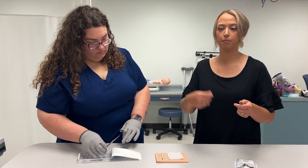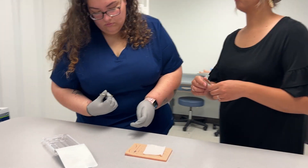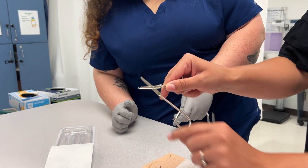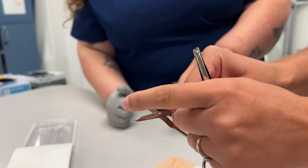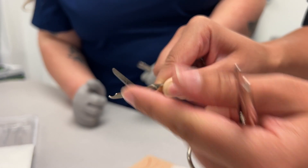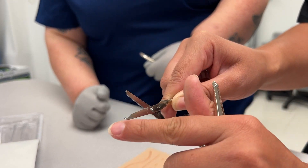We'll use the gauze just to count and make sure that the same amount of stitches that we put in come back out of the patient. On these scissors, they have a little loop underneath — as you can see, this is to get up underneath the stitch to make the cut a lot easier. This is also a blunted tip scissor end, so we're not going to cut the patient. This part is sharp, but neither of the tip ends are sharp.